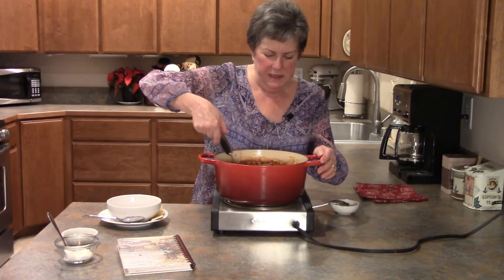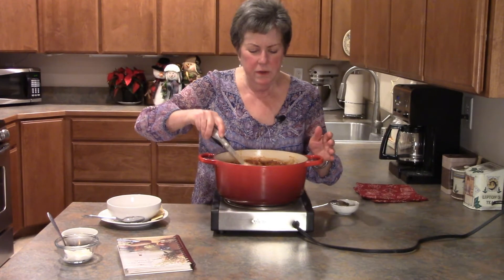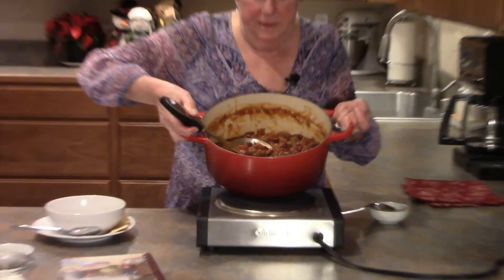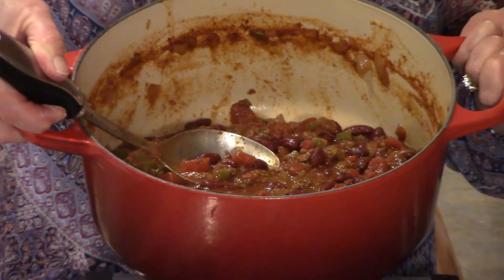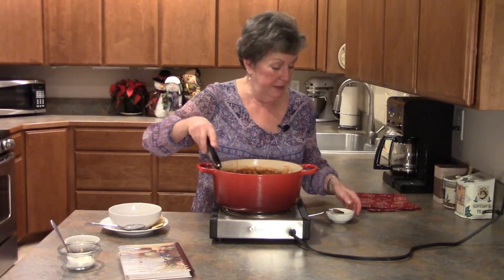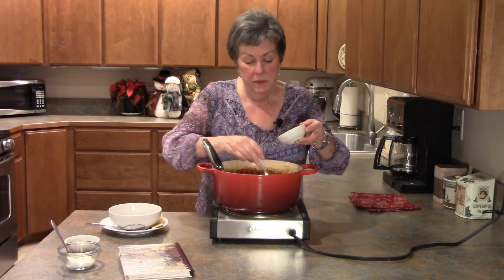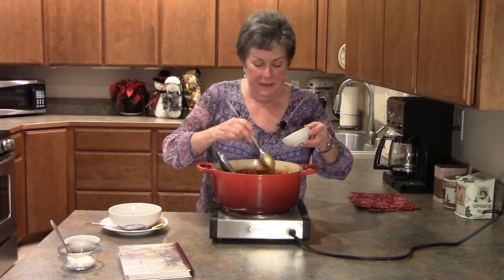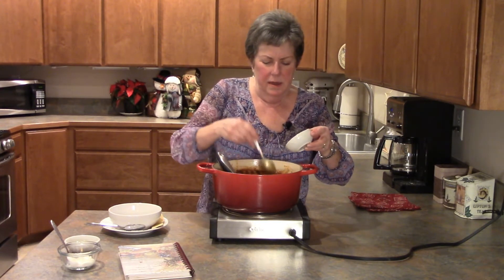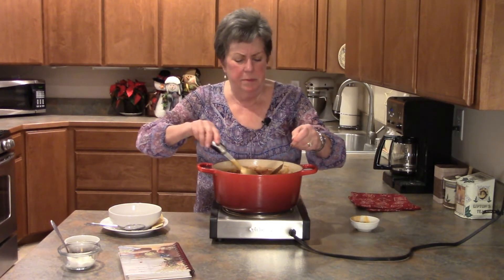This chili has been simmering for about an hour and a half now and it's absolutely wonderful. It smells wonderful, it tastes wonderful, it's nice and thick. Let me show you what it looks like in the pot — isn't that great looking! Now there's just one more little secret: at the very end of cooking I stir in a tablespoon of honey. It just adds a little bit of hidden sweetness that you don't expect, but it's just another layer of flavor. A little bit of honey just makes a big difference.